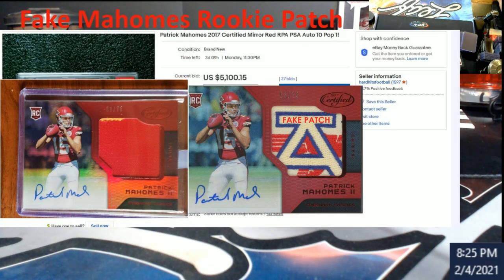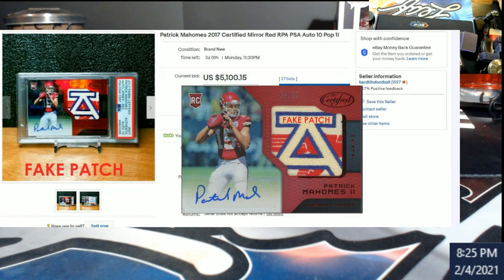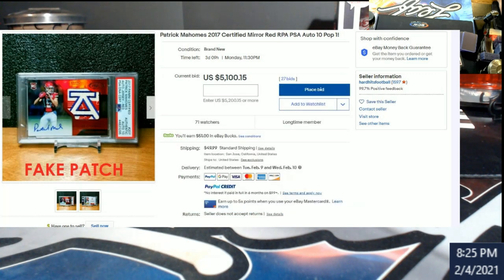I'm going to pull up the auction — this was at $5,100 as of Monday night. I don't know what it sold for; it might have been pulled by now. About an hour ago it was not pulled, so be careful what you're buying. No hit on the guy selling it because he probably has no clue — he's probably thinking 'PSA graded it, it's good.' I don't even know if anybody reached out to him. When I searched for it on eBay earlier I don't know if it was an ended auction or still live, but there was still a picture of it out there.